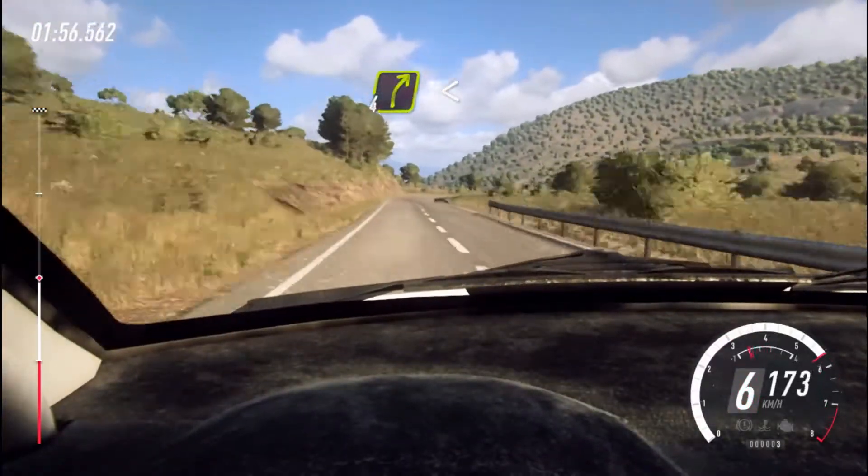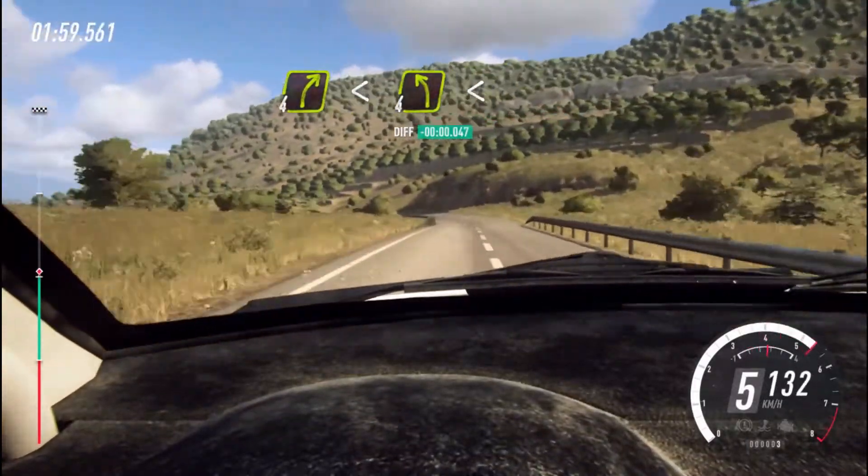4 right, opens of a crest, into 4 left, extra long, opens.